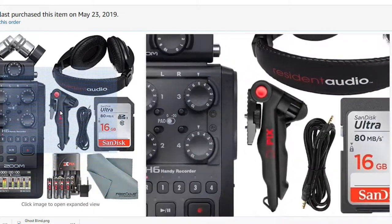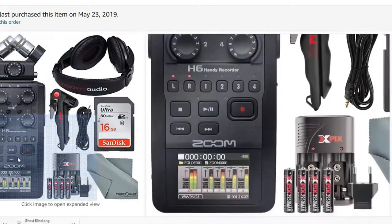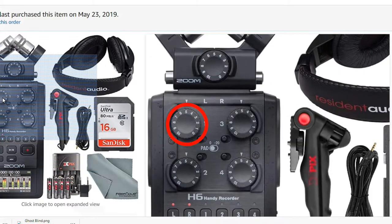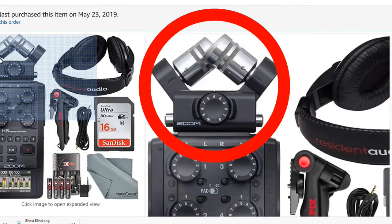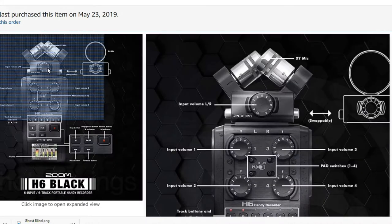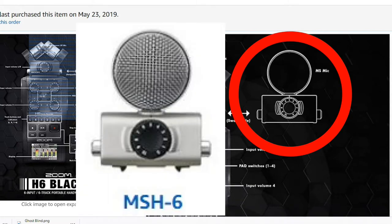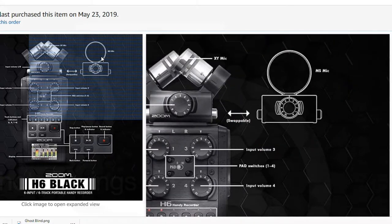rechargeable batteries, a little table, a little stand, and this is the main product right here — the H6 Zoom. It has six tracks. You got track one, two, three, four, and up here on the top you have the left and right, making a total of six channels. This Zoom came with two styles of microphone: this one on top is the XY mic, and it also has the MS microphone.